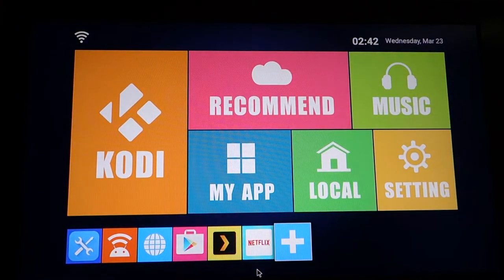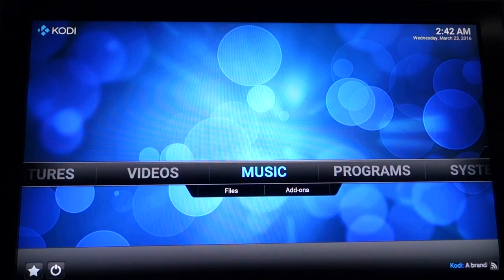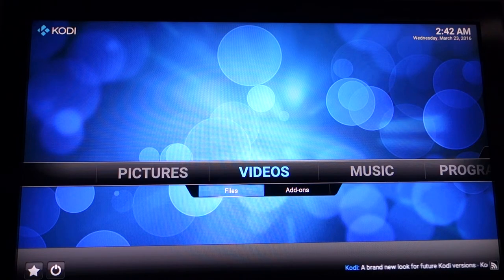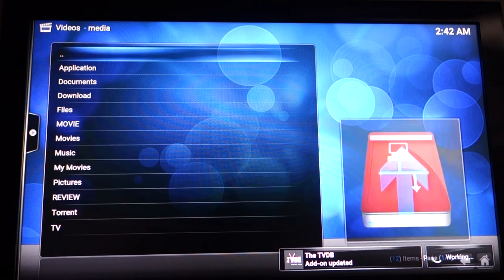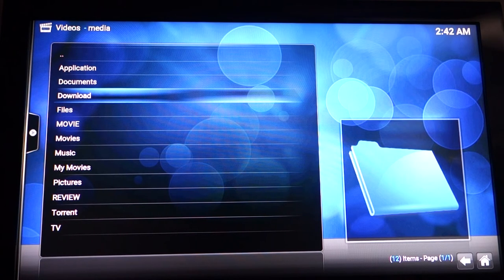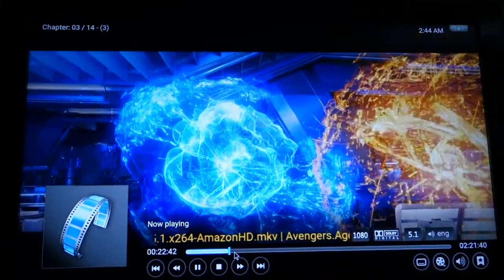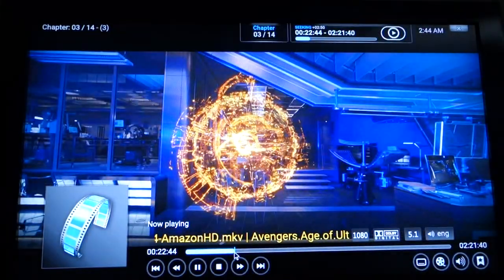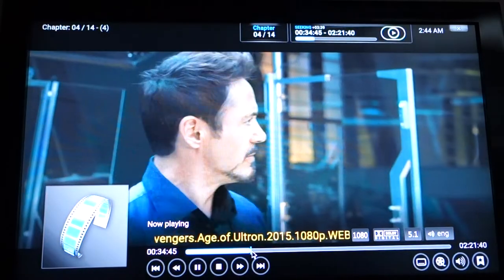Let's look at some of the applications, starting with Kodi. This unit is running Kodi 16 and comes with various plugins, but I'll show you my local setup. Every time you launch Kodi it takes about 30 seconds to catch up with downloads and updates, so I usually just wait for it. Right now I'm browsing over the network using Wi-Fi, and as you can see, it's catching up pretty fast — it's working pretty well and is quite fast over Wi-Fi.